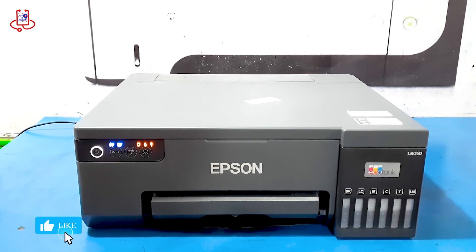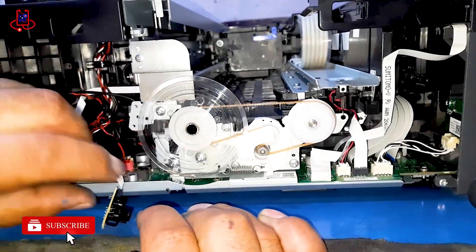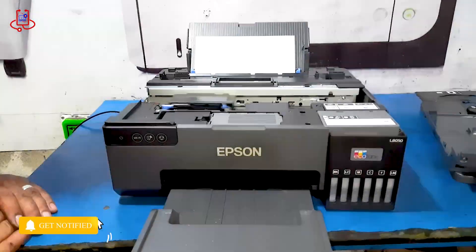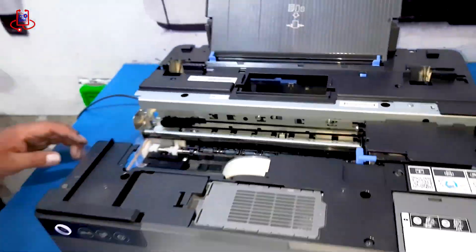Hi everyone. In this video we fix the problem of all lights blinking on for the Epson L8050. Watch the video until the end and don't forget to like the video and subscribe for more tutorials.